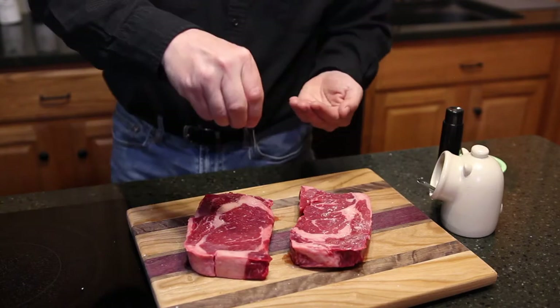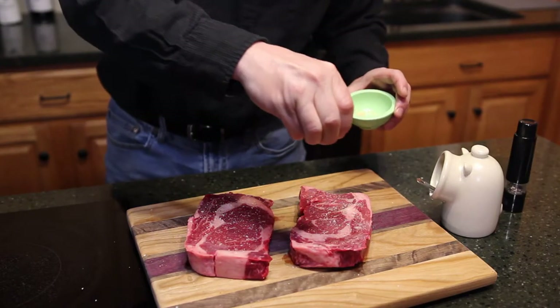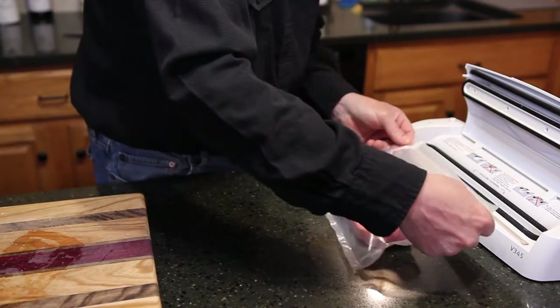I love grilled meats just as much as the next guy. And I'm not saying you're gonna want to trade in the grill for a fancy dedicated sous vide machine. I'm just saying expand your horizons. Give it a try. Add to your overall cooking arsenal.